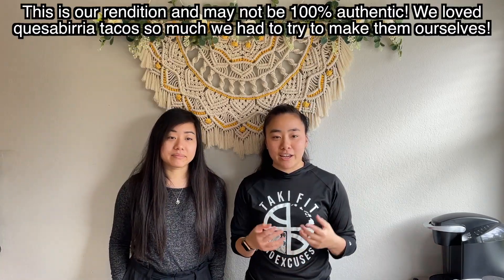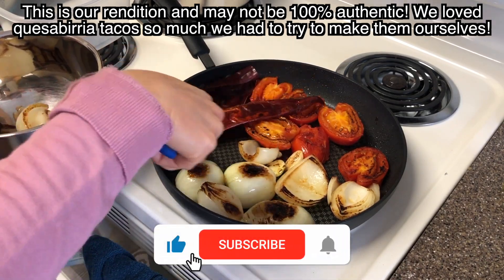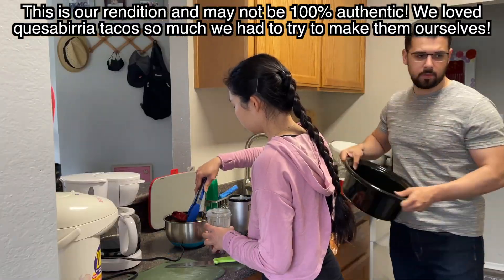We're first gonna go ahead and roast our aromatics — that's our chilies, tomatoes, onions, and garlic. So let's get started. Now we're gonna blend everything.